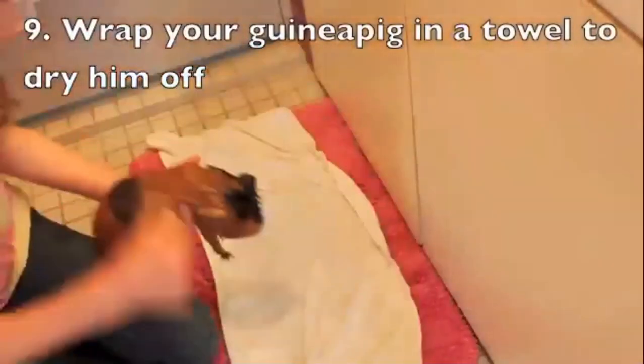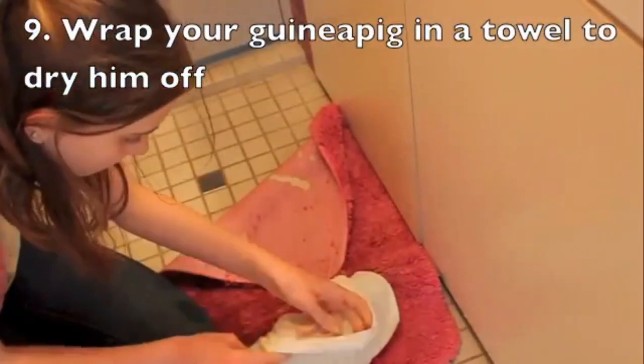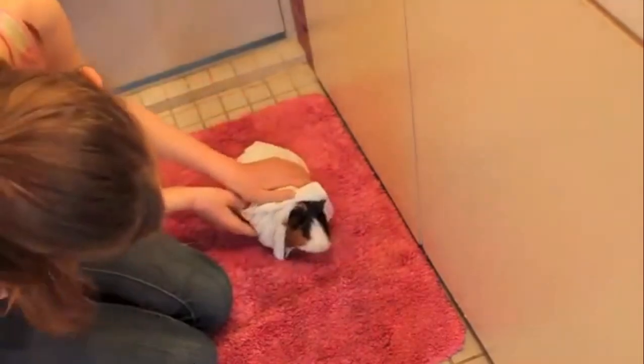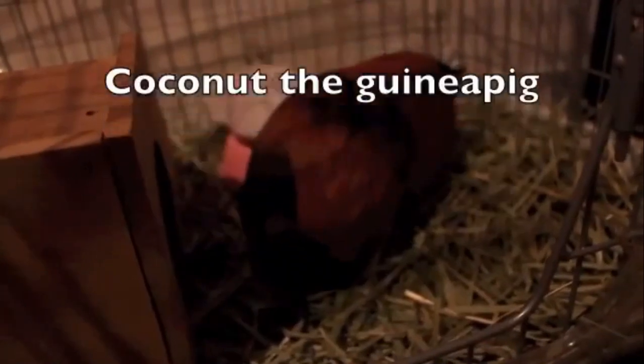Now it is time to dry your guinea pig off. Make sure to get all the water off, because otherwise your guinea pig could catch a cold.